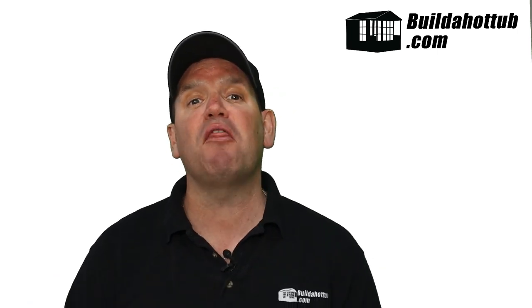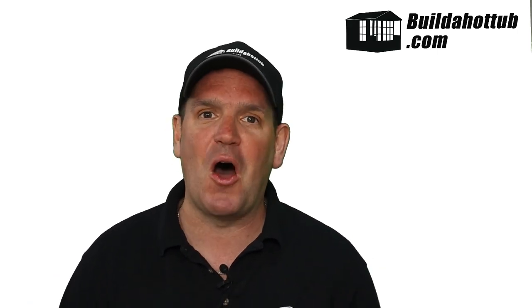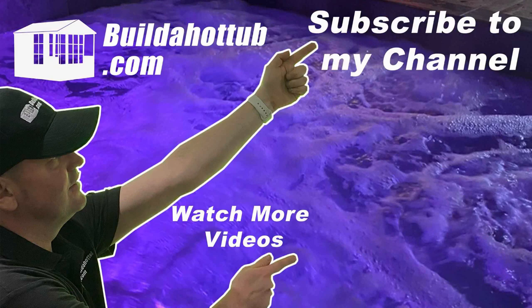As always, I appreciate the view, thanks for watching, and I will see you on the next video. If you've liked this video, please do like, share, and subscribe to the channel. I'll see you on the next video.